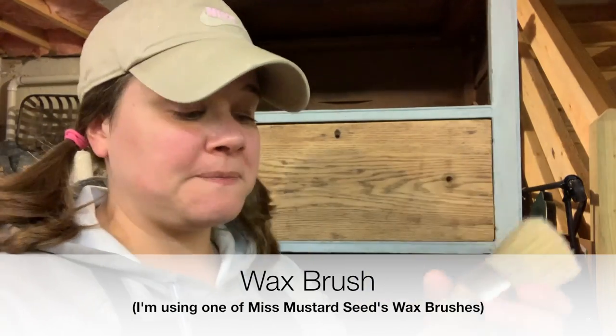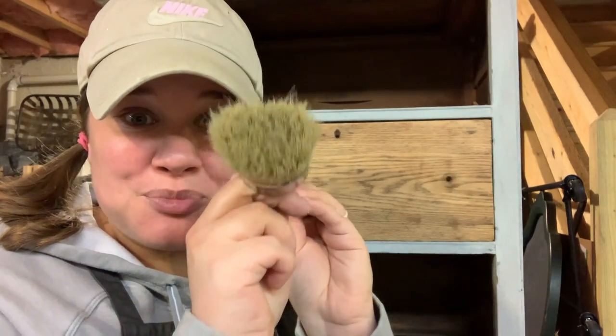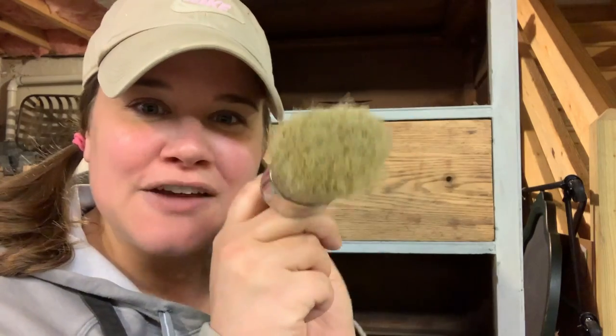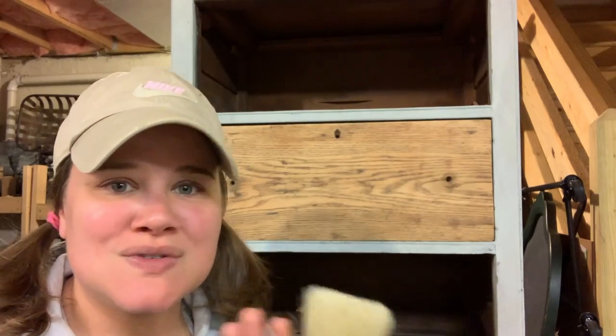In addition to your white wax and your rags, you are also going to need a wax brush. This happens to be a Miss Mustard Seeds wax brush. I like to use these for wax because they're super bushy, they have lots of bristles, and they're natural. These are great for smushing wax into crevices and nooks and crannies — it gets it everywhere that it needs to be. If you don't have a wax brush at home, just grab any bushy paint brush and make that paint brush a dedicated wax brush, because once you start waxing with a brush you really just need to let it be a wax brush.